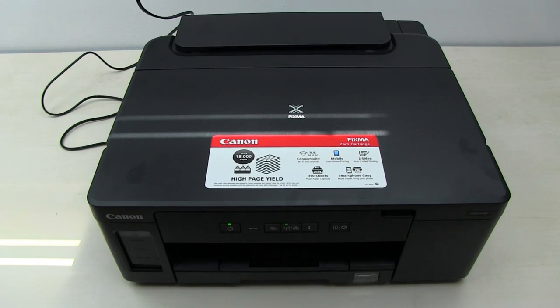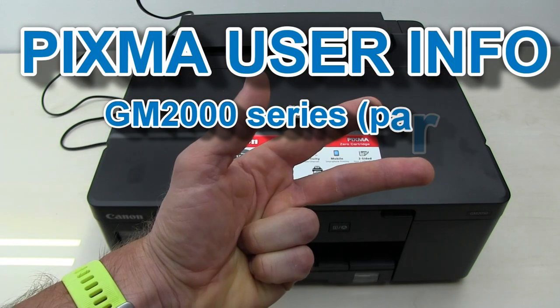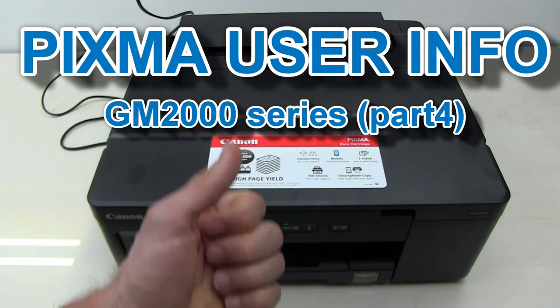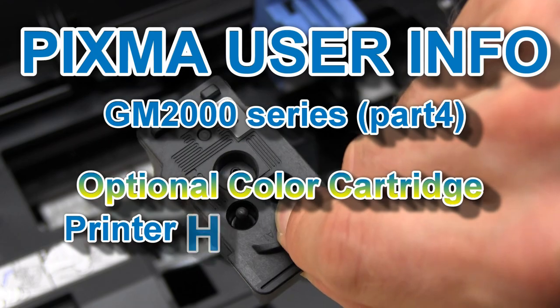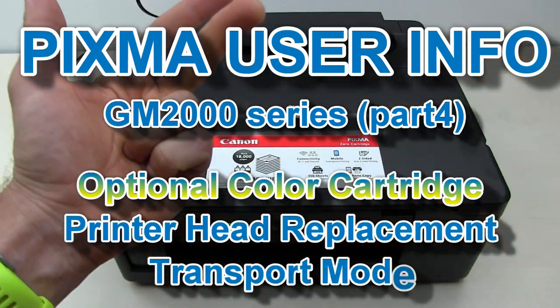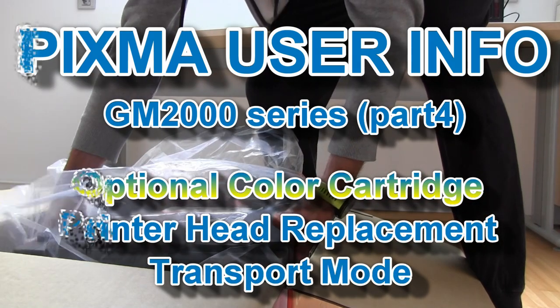Hello! In this video I will speak about three things on this PIXMA: about optional color cartridge, about printer head replacement, and about transport mode.